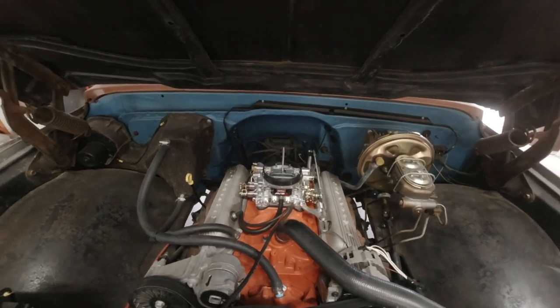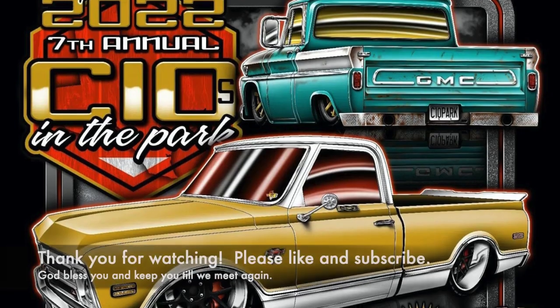I'm going to go ahead and put the air filter back on and take it for a test drive. My next video will probably be from C10s in the Park in a couple of weeks — C10s in the Park 2022 in Waxahachie. If you're out there, please say hi. Until then, take care and God bless. I appreciate your time watching this video. Please like and subscribe — I do appreciate it, and that tells me I'm doing the right thing. I want to learn and grow and make better videos as we go. I just want to have fun, and I hope you do too. Take care, thank you.